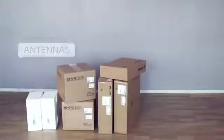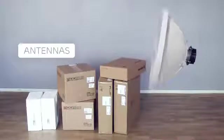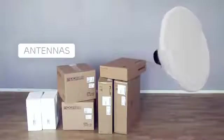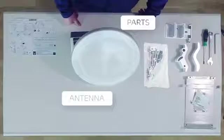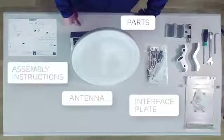Next, prepare the antennas. This link has two identical 0.3-meter antennas. If the two antennas are different, check the site installation document to see which one must be used for each end of the hop. Each 0.3-meter antenna comes with the antenna itself, parts for the antenna mount, the interface plate with an installation kit, and an assembly instruction.